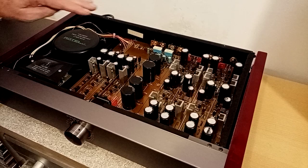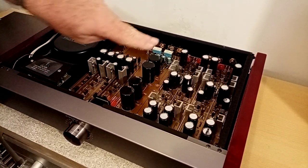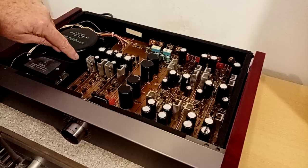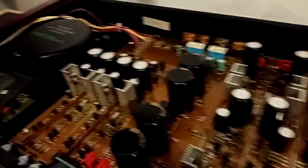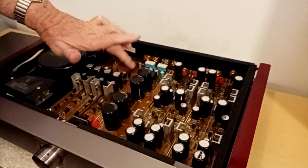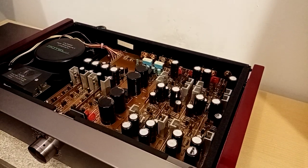Two separate secondary windings, one for each channel. You can see here there's copper bus bars. You can see it's a double-sided board with the top layer being the ground plane.